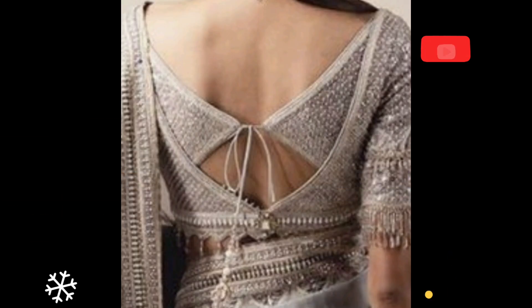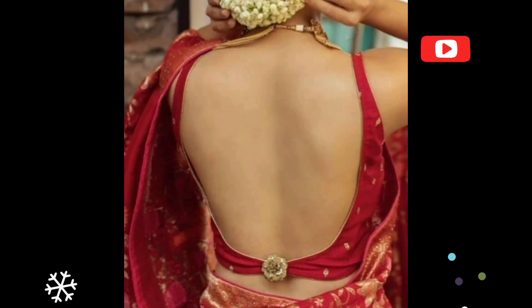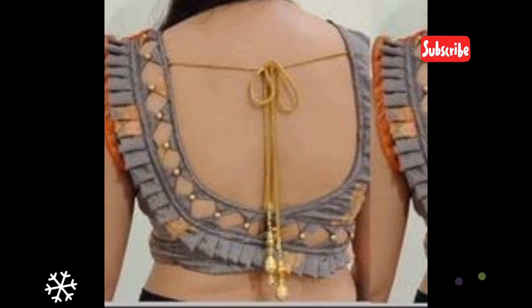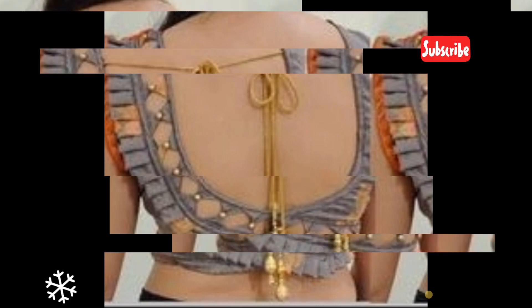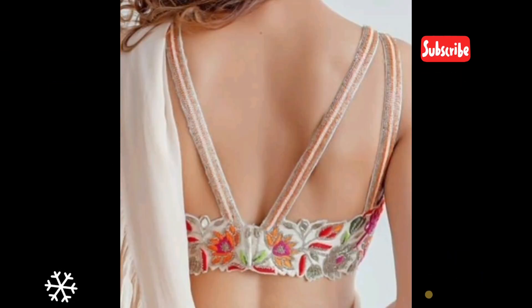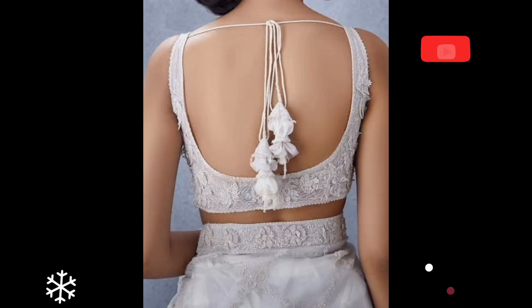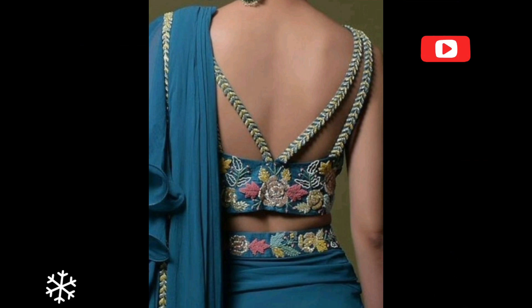Back neck pattern and dory pattern — beautifully designed for your blouse back neck for party wear. Friends, if you are new to my channel, please subscribe. If you like my video, please like, share, and comment. Here you can see very smooth designs of blouse back neck design patterns.